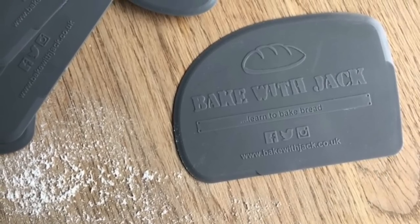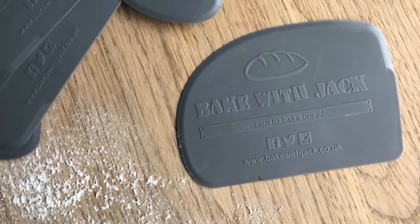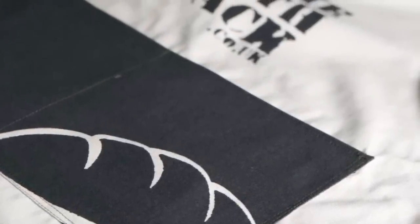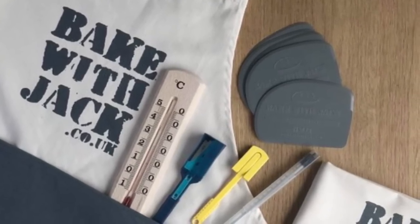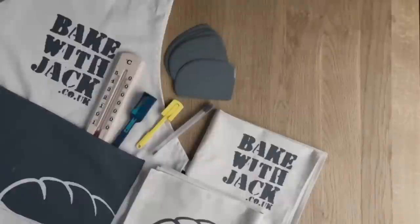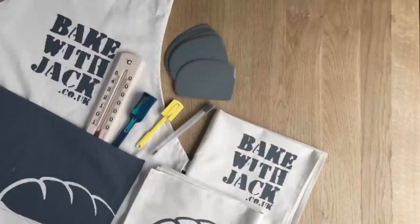Thanks for watching this week's video. You might be pleased to hear that the Bake With Jack shop is now back fully stocked with Bake With Jack scrapers, cloths, grignettes, and bread making bits and bobs. If there's anything you need to help you make amazing bread at home, head over to bakewithjack.co.uk/shop — shipping worldwide. See you next week.